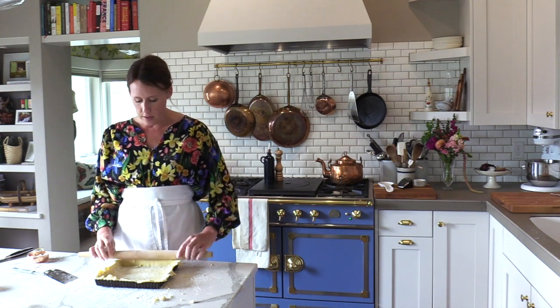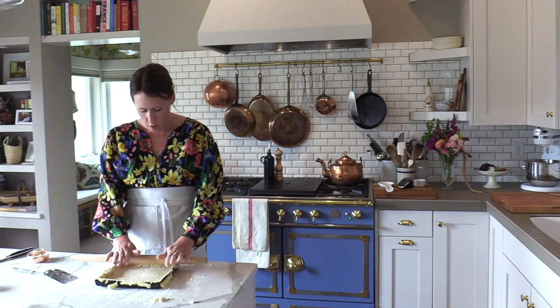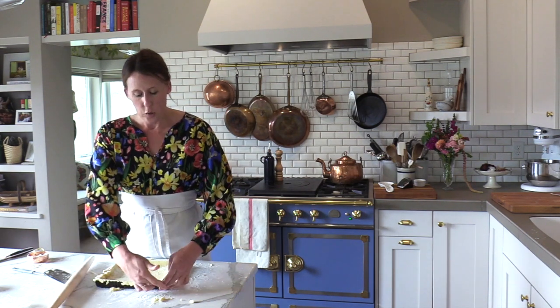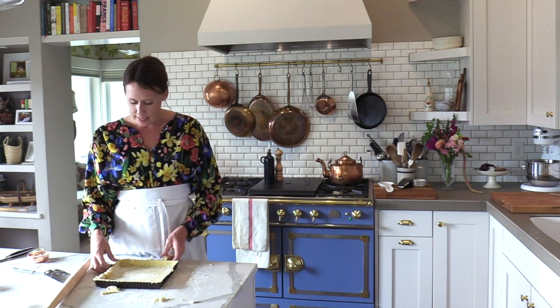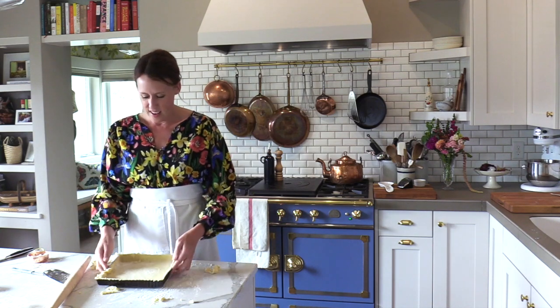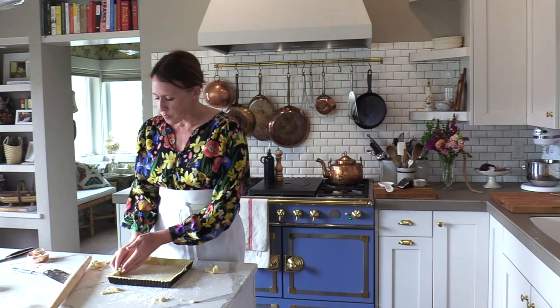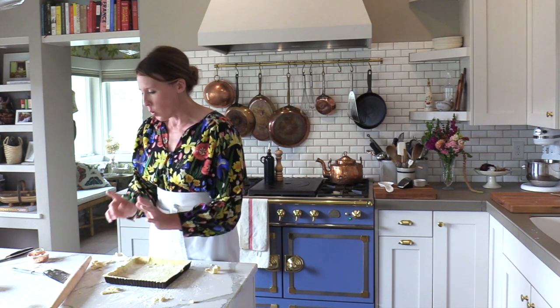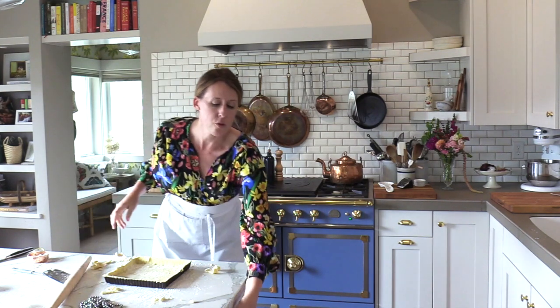Take a French rolling pin and just roll it over the top — the edges act like little slicers themselves. Now I'm going to blind bake this with my cooking pearls. You do want parchment for this.